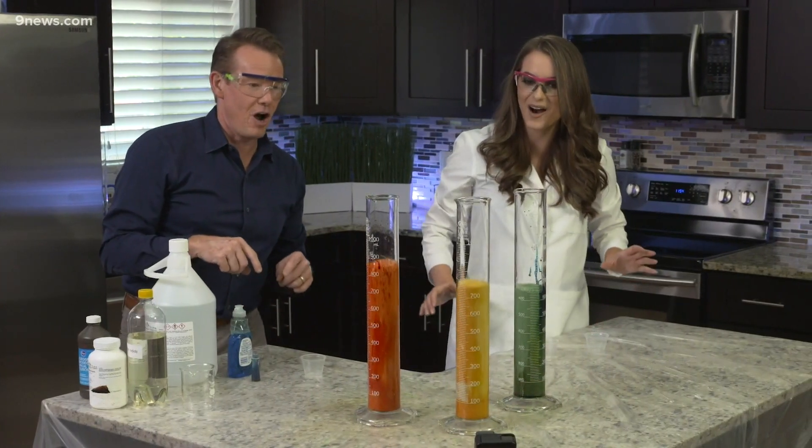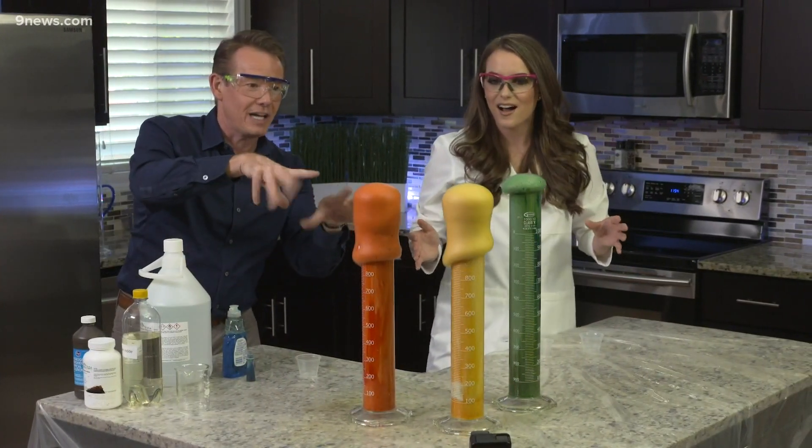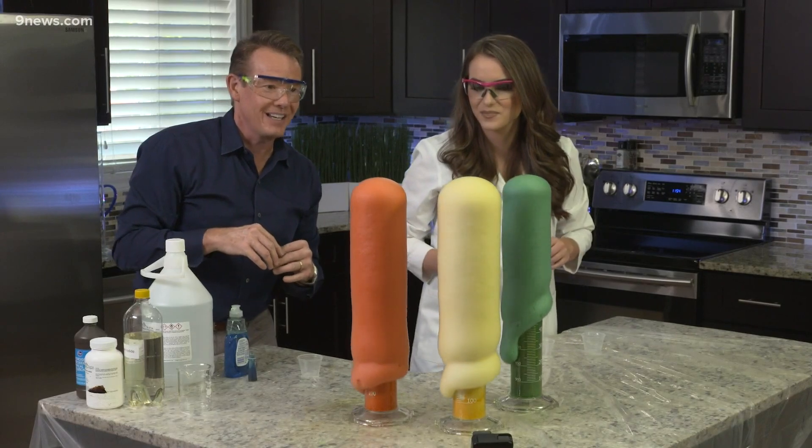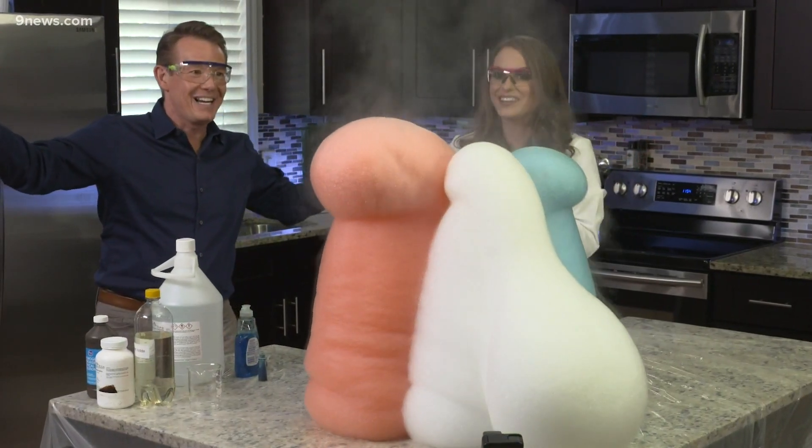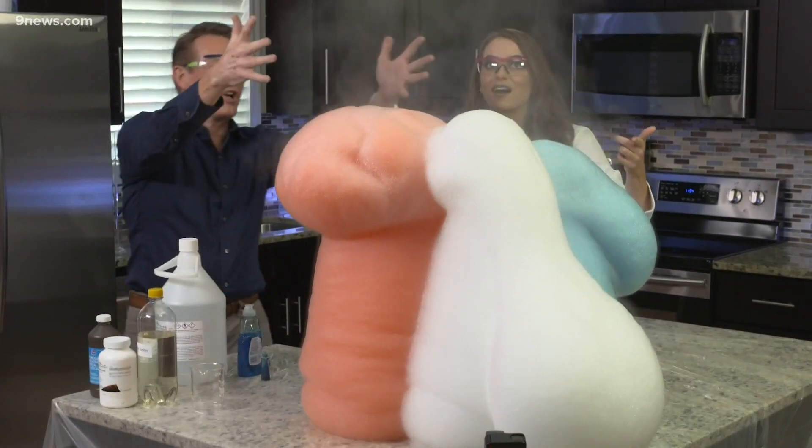Looks good, look at this — the reaction! It's fantastic, we even get a little color changes. Oh my gosh, look at this, here it goes! Here they go. That's fantastic. Look at the steam — it's exothermic.